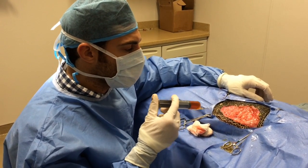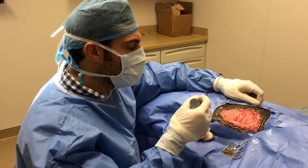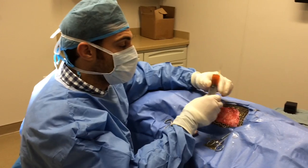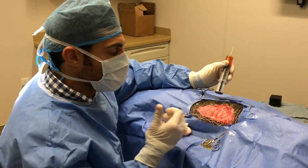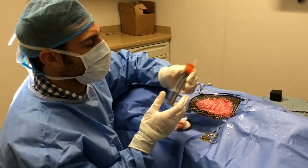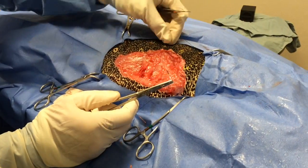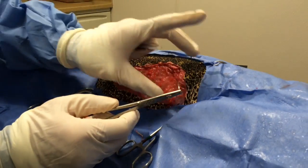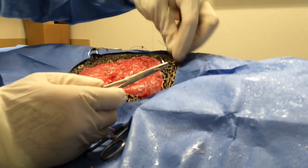Luckily we don't have to do that. So what we're going to do is called a tie-over bandage. That means putting a bunch of little loops all around the skin here. We'll be able to put gauze and bandaging across it and then tie it over like shoelaces, and just change that out every one to two days. So we're just tying in some little loops here so we can put the bandage on top and tie it over — I'll show you that when we get to that part.